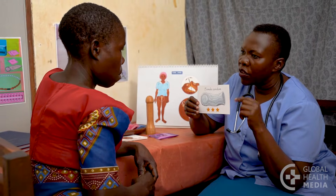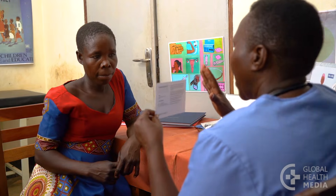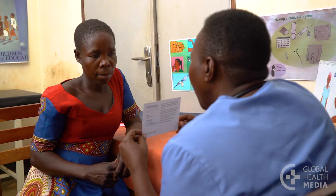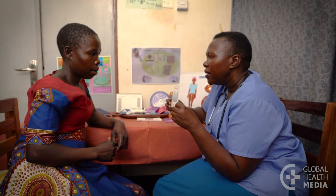Female condoms can prevent pregnancy, but like male condoms, they are not the most reliable method. To be effective, the woman needs to use the condom every time, no matter what.